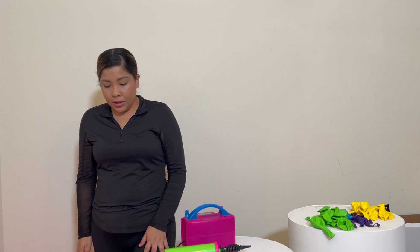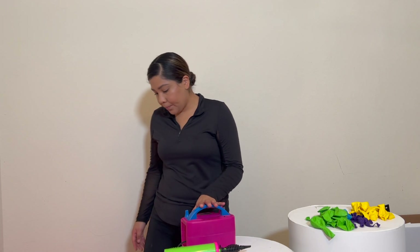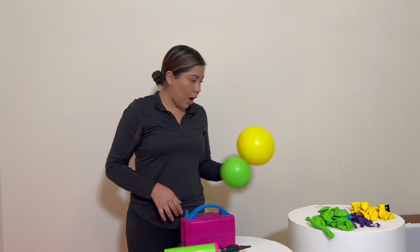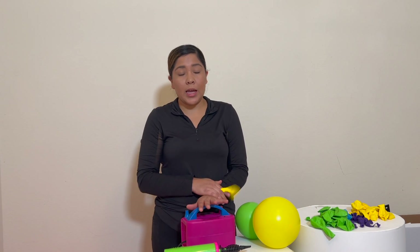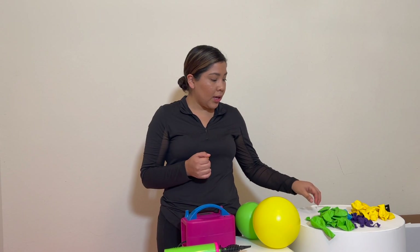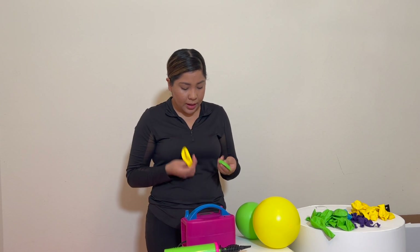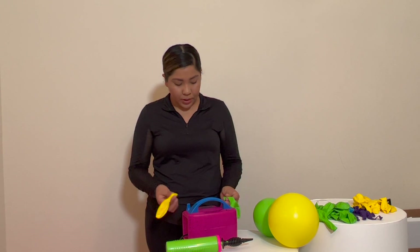Now that we're done with those, we will start with our green and yellow. So here is our green and yellow. The red and orange were seven-inch and eight-inch, so this is going to be six-inch and five-inch. Let's start with those — we're going to do 13 of each.